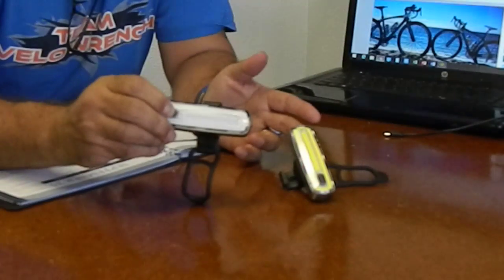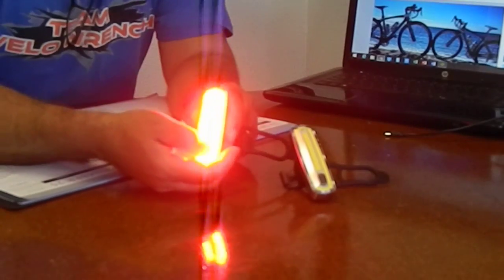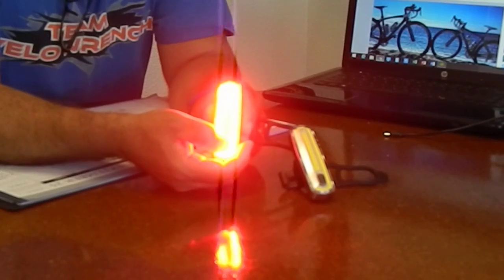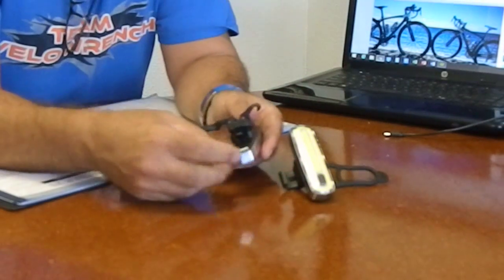You hold the button down until it comes back on and you'll be in the solid range. So there are those three different modes for you. Again, hold it for three seconds and the power goes off.